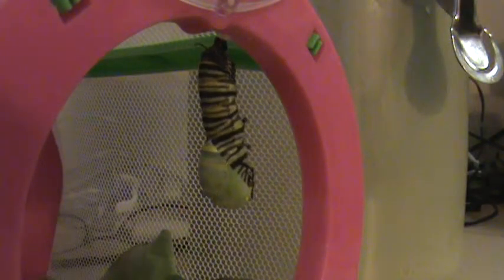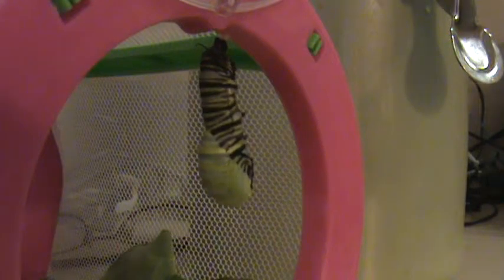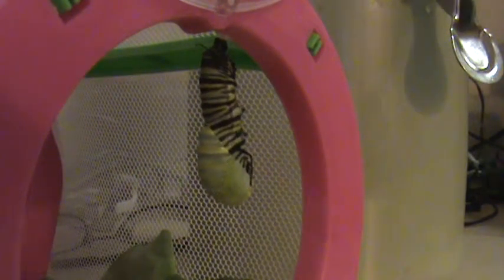These two caterpillars were about the same age — one of them has formed his chrysalis, and this one we are watching right now is making his chrysalis. And you see that green thing? That is the chrysalis that is inside the caterpillar.